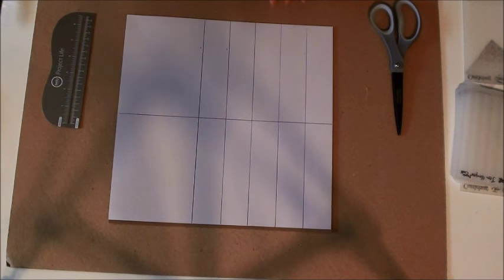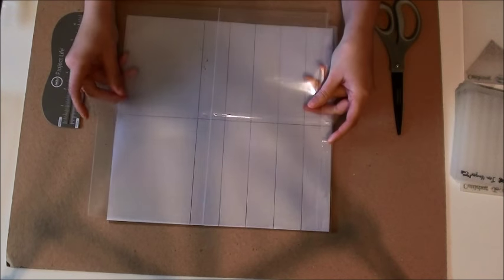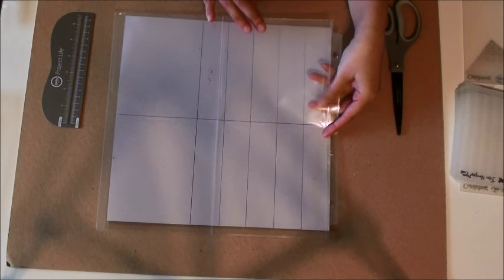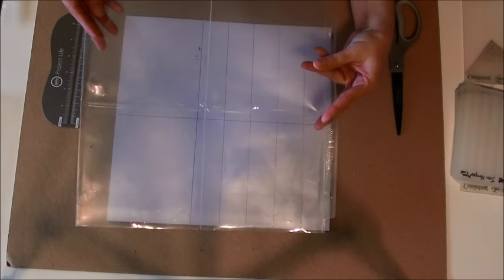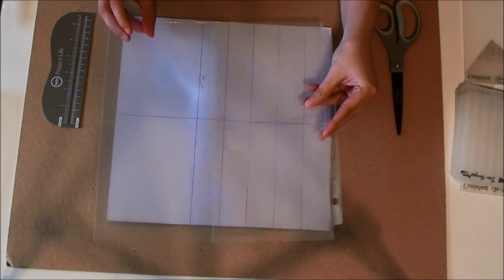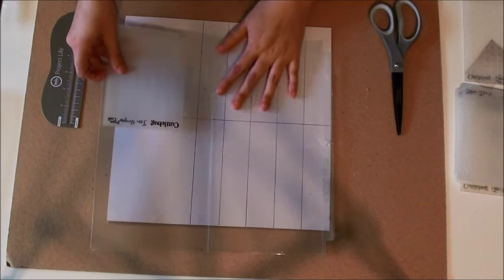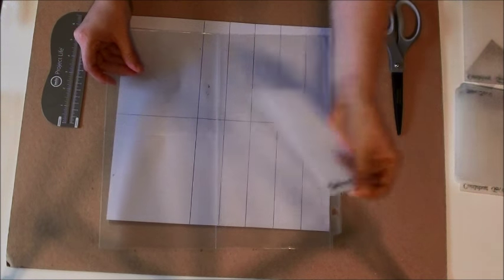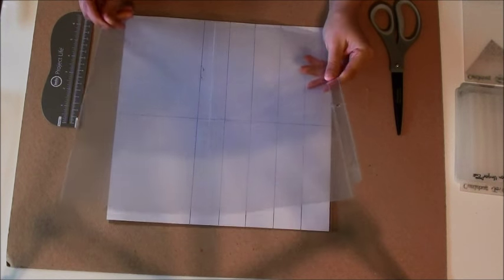You'll also need page protectors that you don't mind cutting up. I've got a few of my page protectors from my embossing folder binder - these ones are the We Are Memory Keepers 6x6 pockets. There are 4 pockets on a page and I find that the 6x6 ones are a really good size for your regular sized embossing folders because they just fit so nicely in there. There is going to be some waste so you'll have to not mind that. There are other things you can use the fuse tool for in using up your scraps of plastic as well.